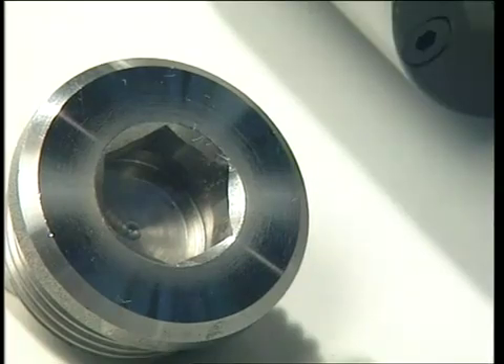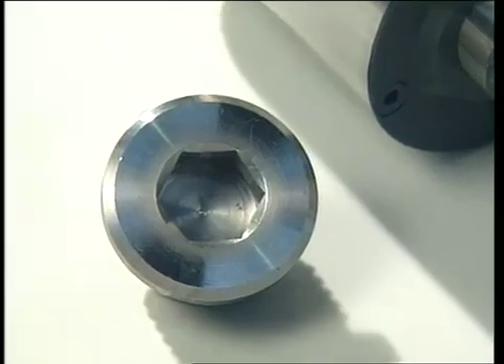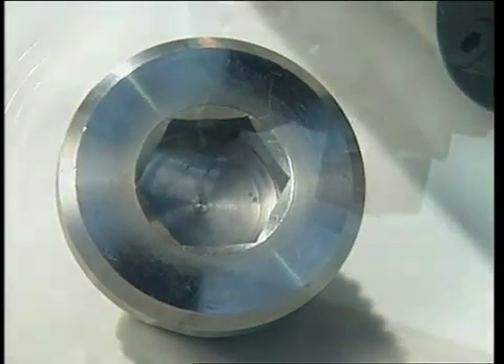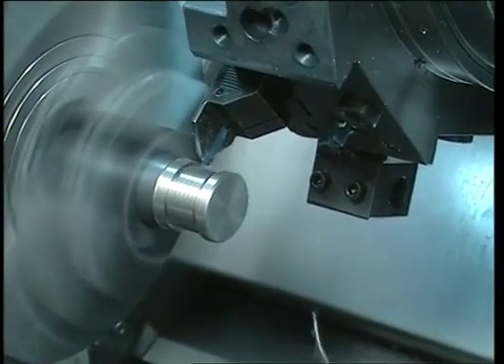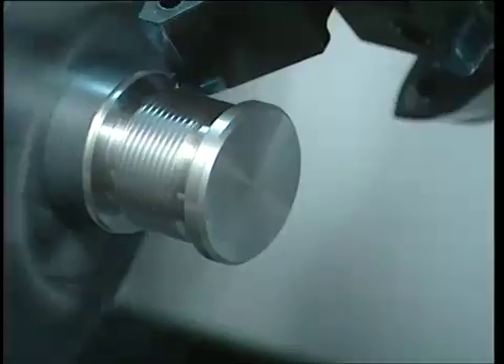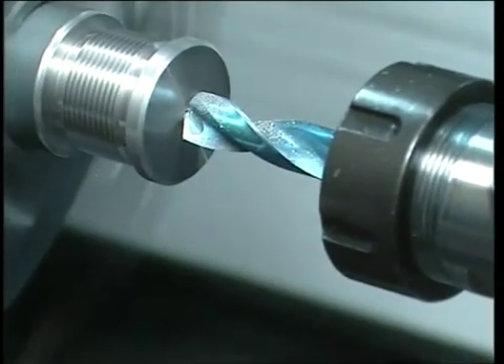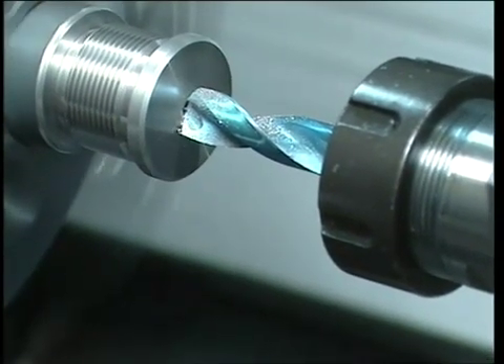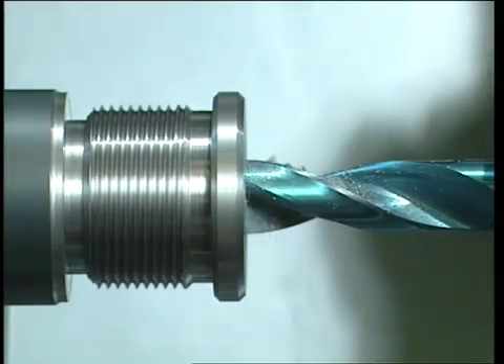Let's look at the first example: forming of a cap, at the extremity of which a hex shape is produced for tightening the cap in place. Since a 12mm hex must be produced, before proceeding with the broaching operation, it is necessary to drill a pre-broach hole having a slightly larger diameter of 12.10mm.